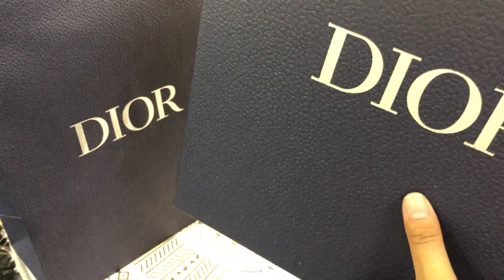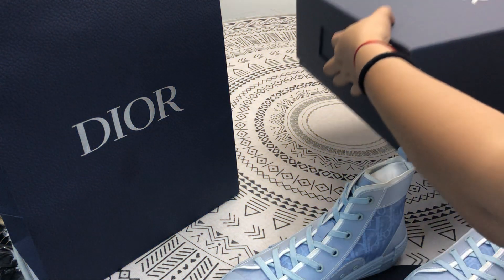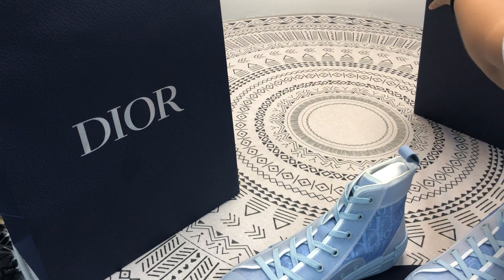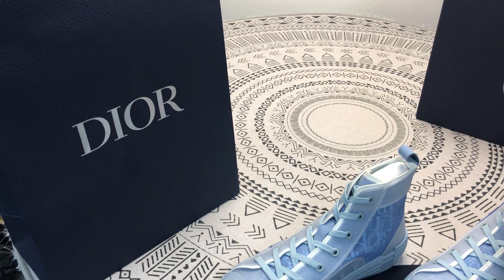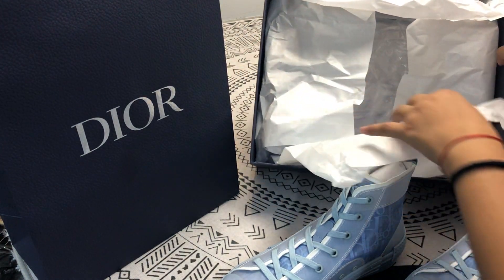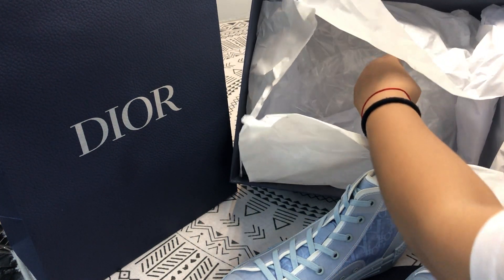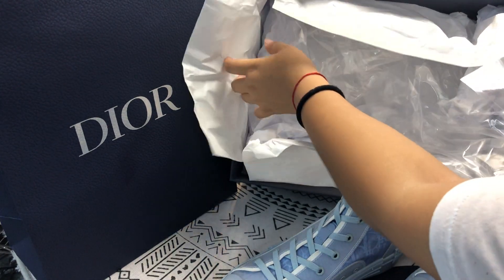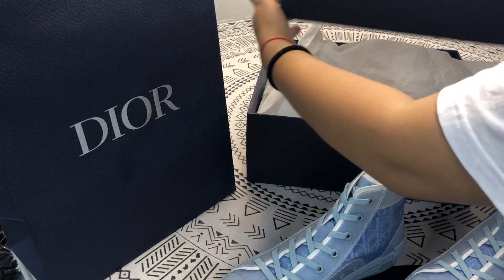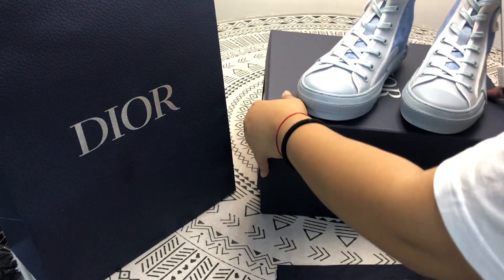The text of the box is the same as the real one. Let's open it. This is the white paper, this is the plastic. The last thing, let's share the sneakers.